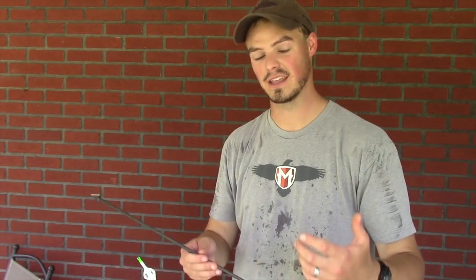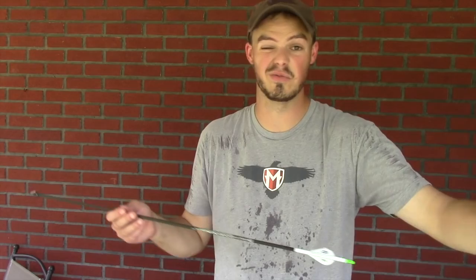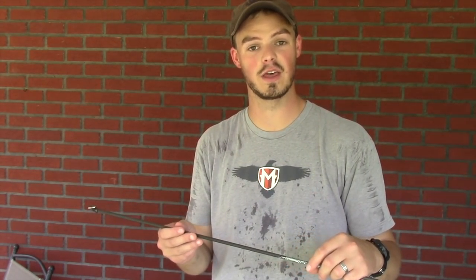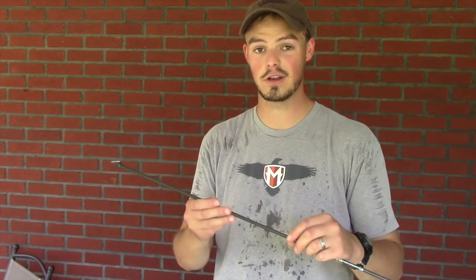I'll never claim to be a broadhead expert, but accuracy is the number one test for me. The fact that I can put this broadhead onto my arrow — not tuned for broadheads at all — take a shot at 30 yards, which for a lot of bow hunters in the Northeast is kind of the maximum shot anyway, and it hits right with my field points — that's a winner, winner chicken dinner in my book. A fixed blade broadhead that is perfectly tuned out of the box with no extra work on my part — I mean, it doesn't get any better than that.